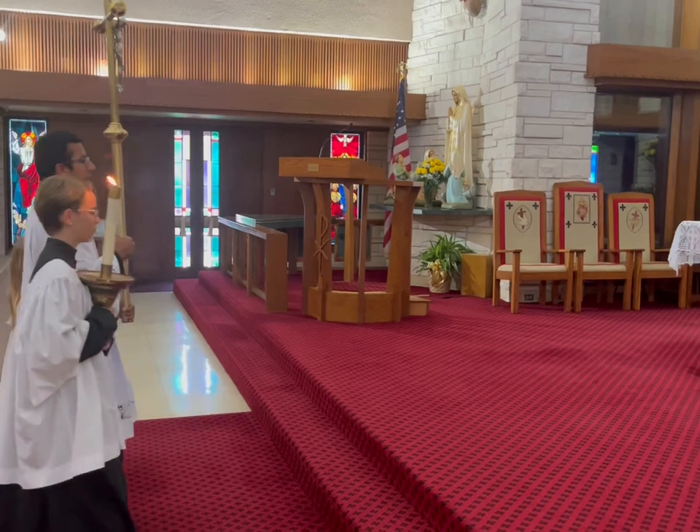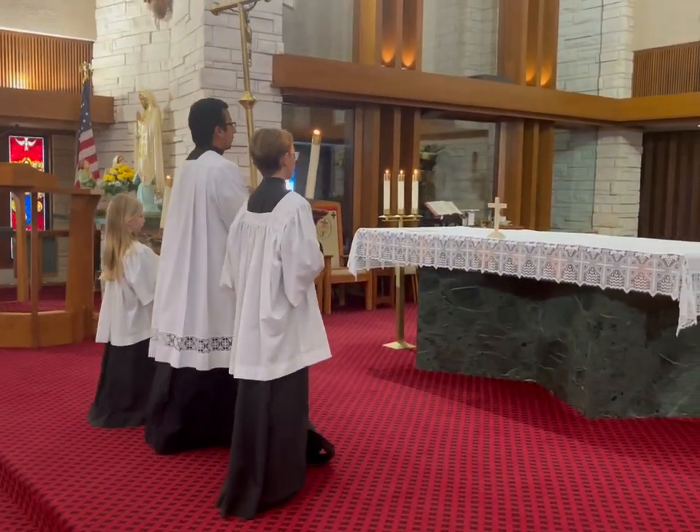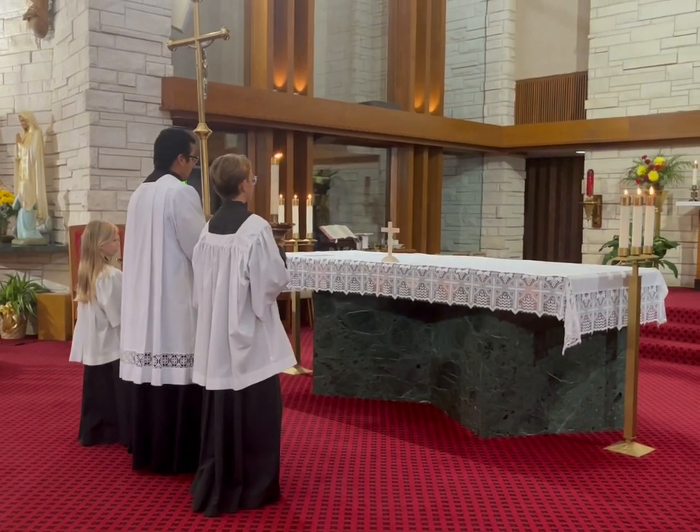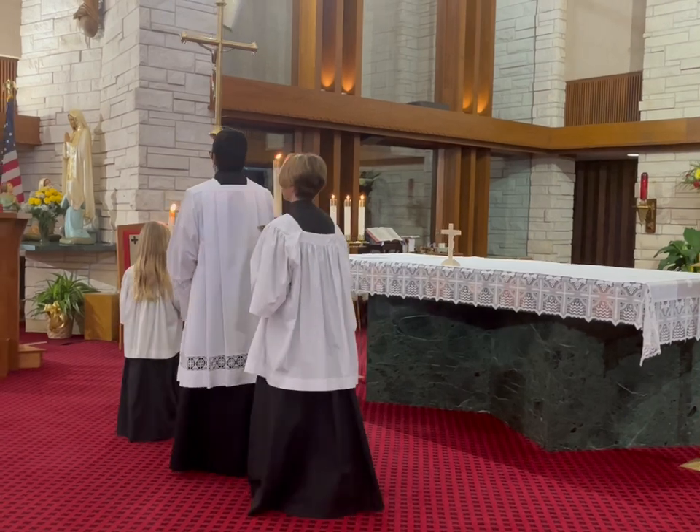Once you get to the steps, you'll go all the way up and stop between the last step and the altar. The three of you will do a little head bow, and then go to the back to put up the cross and the candles.